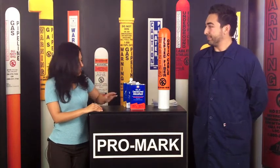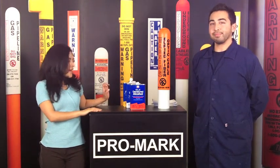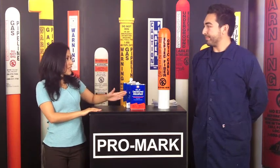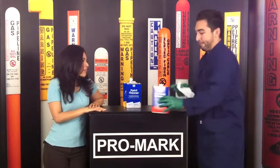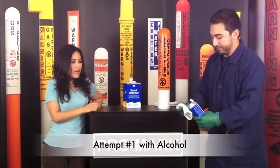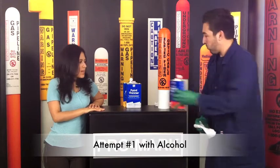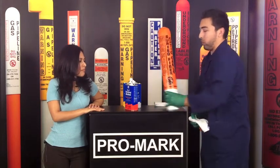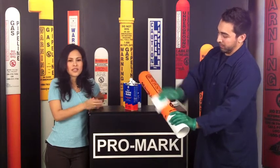So today we're going to demonstrate it first with alcohol, then paint thinner, and then acetone. So if you can please get some alcohol. And he's going to demonstrate for us how the Dome Marker Graphic System is not affected by it. And as you can see, it's still intact.